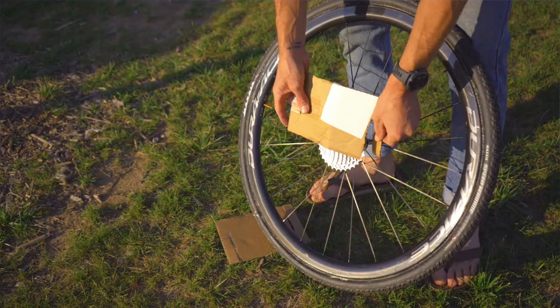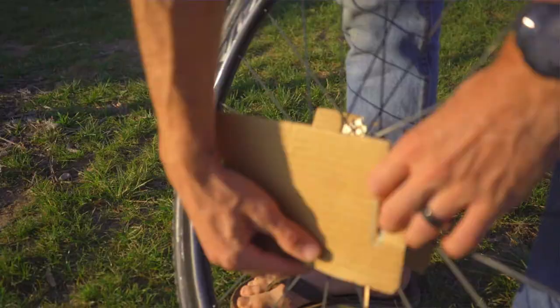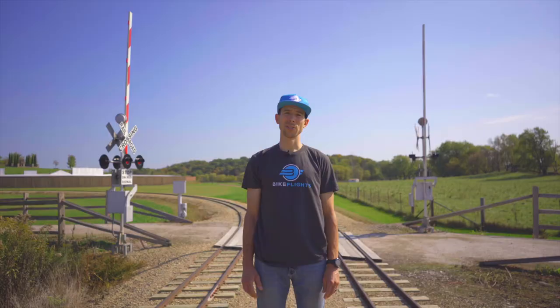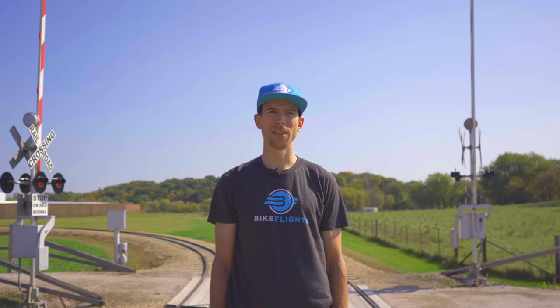To install, it's a simple span across the hub, making sure to cover the axle with the center of the axle protector. As an added precaution, when you place your protected wheels in your shipping box, make sure to face the cassette away from your frame. Now that your axles are protected, so is your box, and so is your frame.